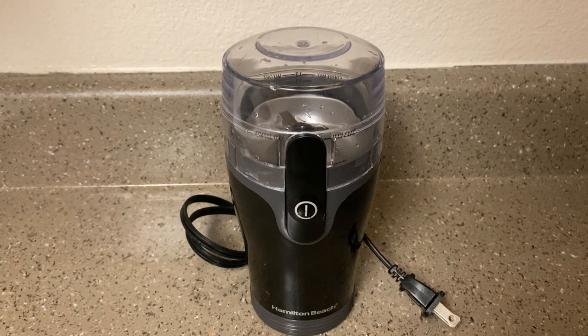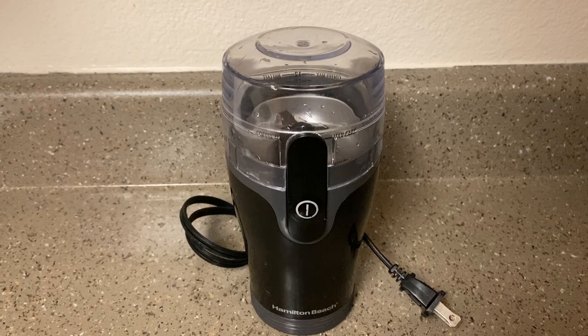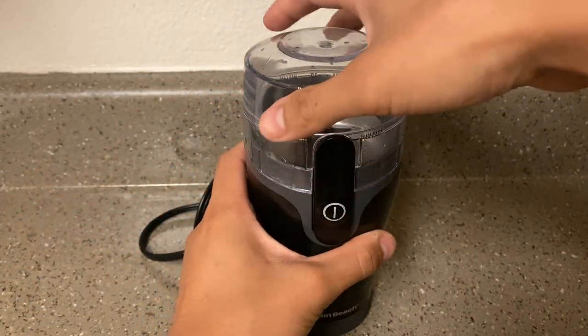Hey guys, hope everyone is doing well. Today we're going to be looking at the Hamilton Beach electric coffee grinder, also known as the Hamilton Beach Fresh Grind. Either way, it's a coffee grinder. Here's a little 360 view of it, and then let's go ahead and look at each individual part.